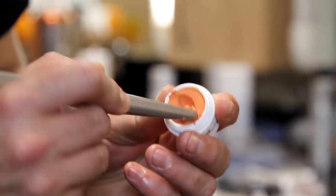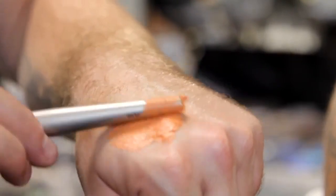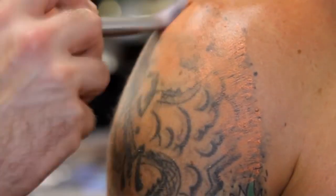Dermacolor Camouflage Cream is a highly pigmented makeup designed to cover any imperfection to the skin. This can also be used on tattoos and discoloration. Watch as our artist here disguises a tattoo on our model.